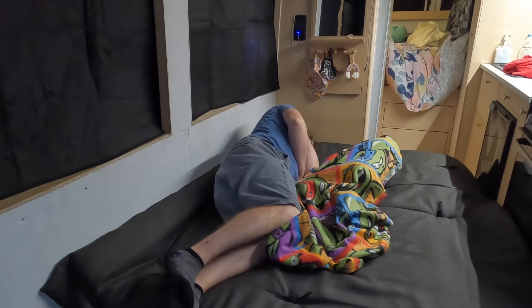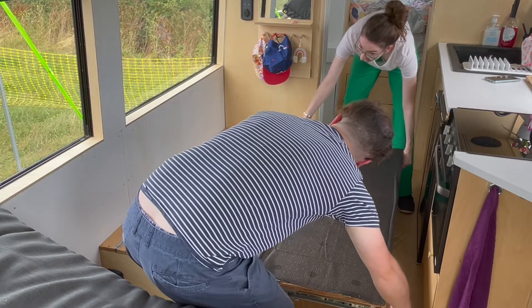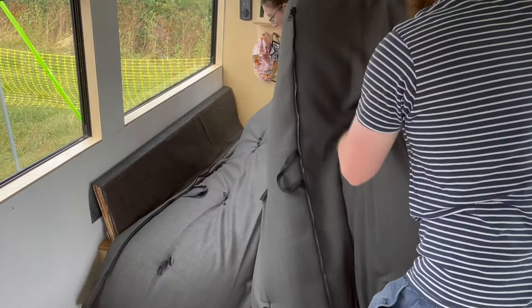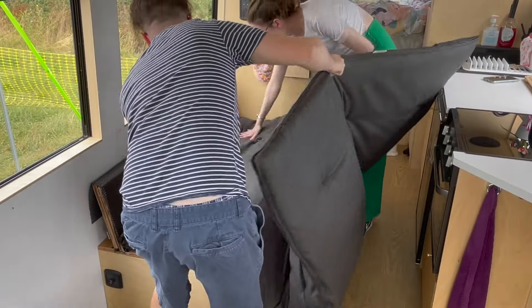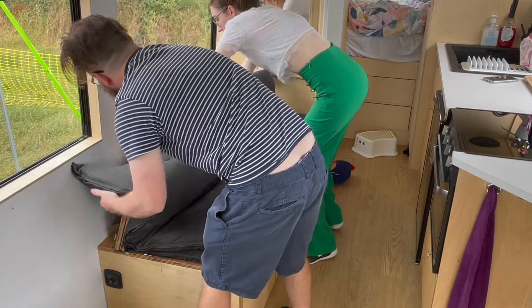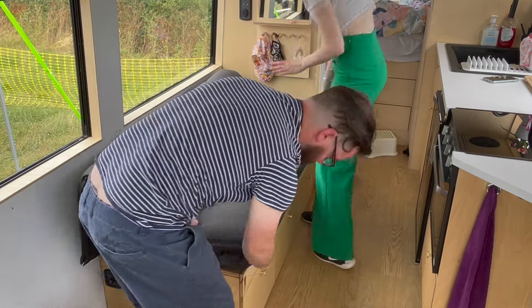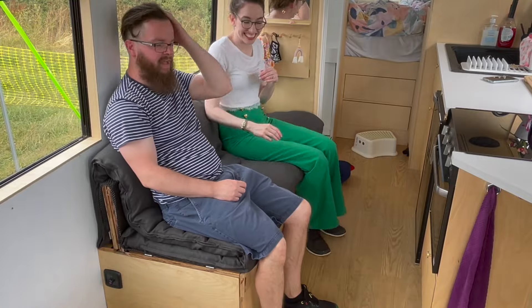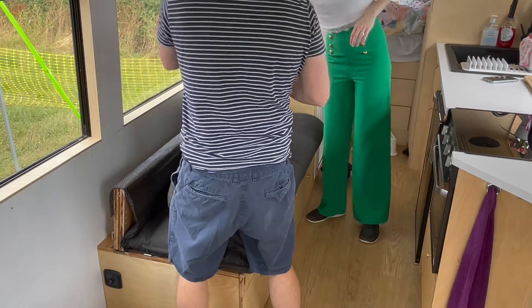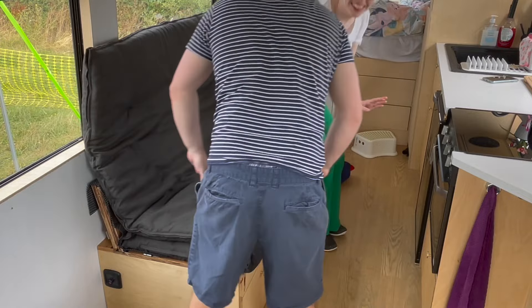Putting the bed back into sofa mode is simply the reverse — pop the sliding tabs down, push in until it locks, and add the cushion back on. We've already discovered that the cushion works in a short mode for the day and a taller mode for the night, which is ideal for lounging and relaxing. Let us know what you think of our sliding van sofa and whether you've done anything similar. Thank you so much for watching.